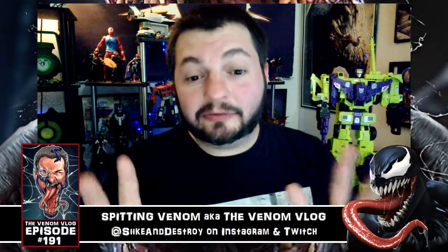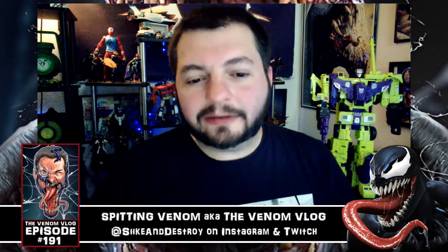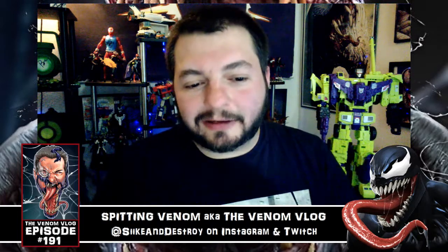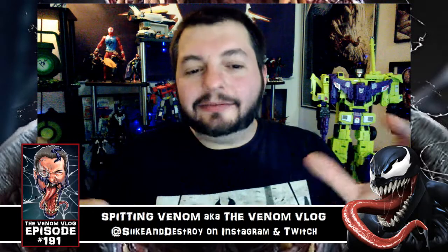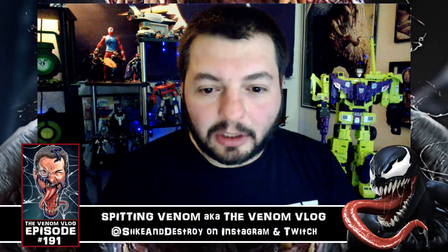The boxes look fantastic — I love that they're all white. I thought they were just going to do black boxes for Venom, which would look kind of bland and boring. But these look like they would stand out on a shelf; they really pop with that white. I'm glad they went with that color — it's a little unexpected, and the black logo stands out even more against the white.